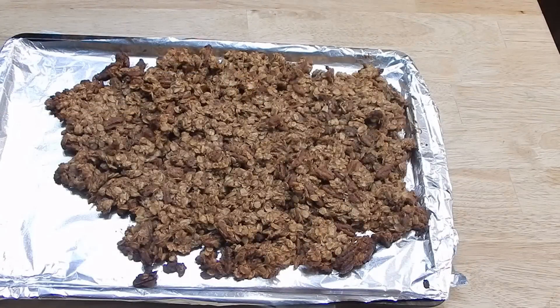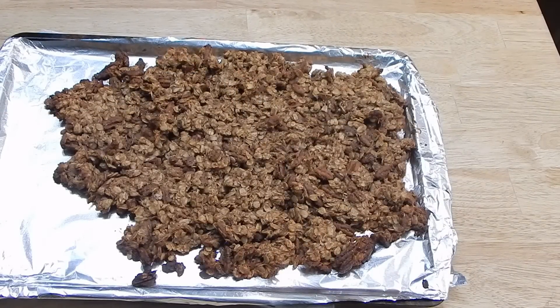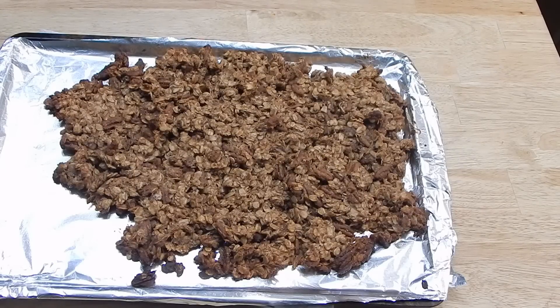It just came out of the oven after about 27 minutes. It smells — I guess it would smell like banana bread, seeing as how it has most of the same ingredients. But that's pretty much what it smells like. I'm going to let this cool for about an hour and then we'll see what it tastes like.